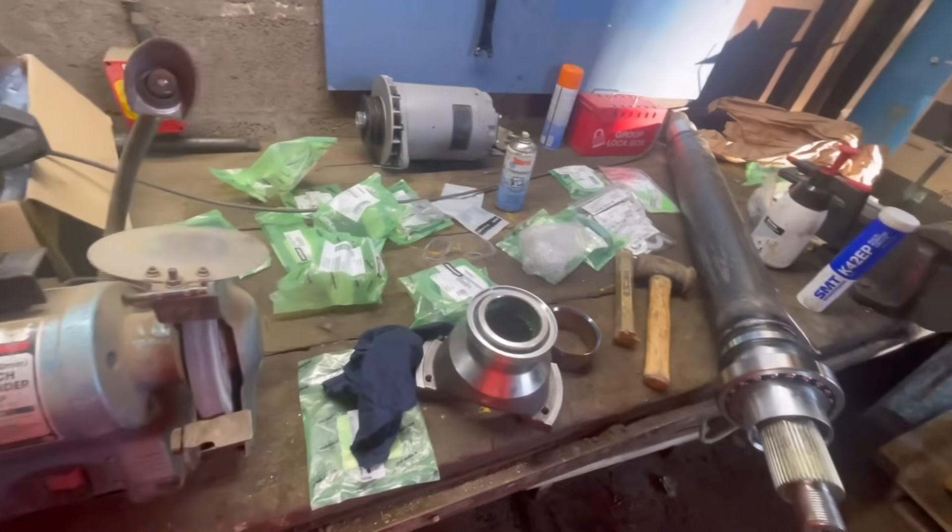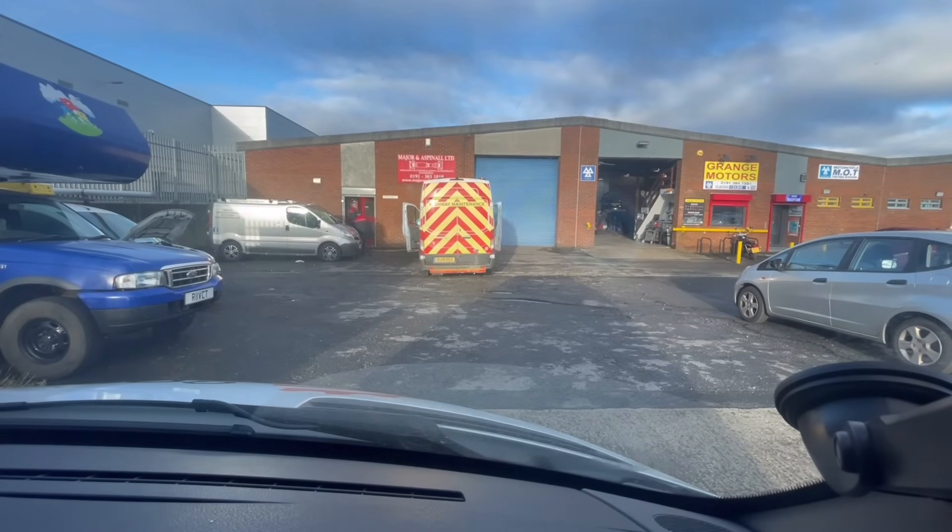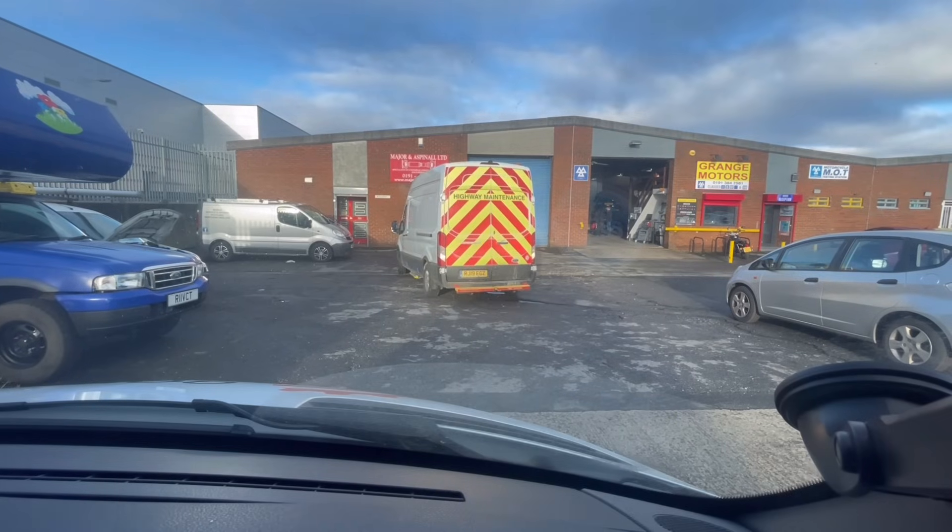There we go - we've got the drive shaft yokes re-engineered, about two mil shaved off them. I'll tell you what, going into that engineering spot - if there was ever an old-fashioned engineering place, that is it. The smell is amazing, it just smells like engineering - a weird, dead nice smell. We're heading back up to the quarry now. It took about an hour to get down here, we've been sat for 45 minutes while they machined that - bless them, they were just about to start lunch. It's quarter to one now, so it'll be quarter to two when we get up there.